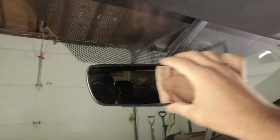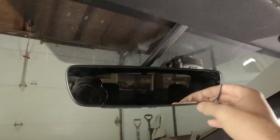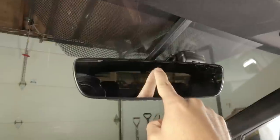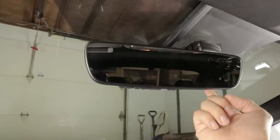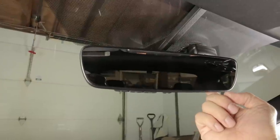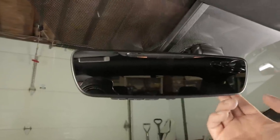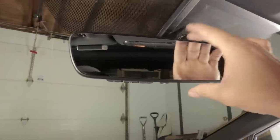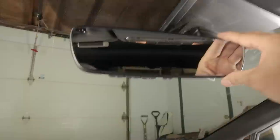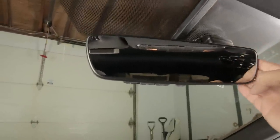Another thing to mention: if you have an auto-dimming mirror like I do, the mirror has two sensors — one to read headlights from cars behind you and one in the front to read ambient light. In my case the ambient light sensor is directly behind the camera, but I've already tested it and it does not affect the operation of the mirror at all.